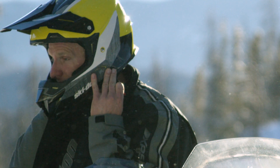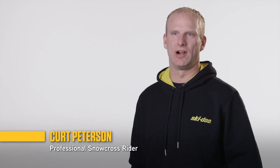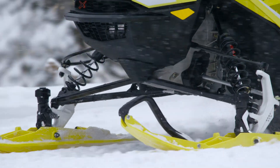One of the biggest benefits I see with the Pilot TS ski is the adjustability. No matter what kind of conditions I'm riding in — fresh powder on the trail or hard pack — you can jump off in two seconds, adjust those skis to a different depth, and be right back on the trail.